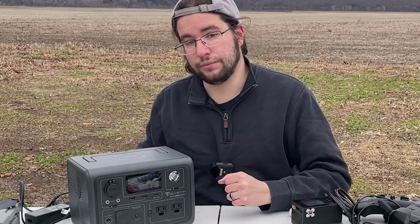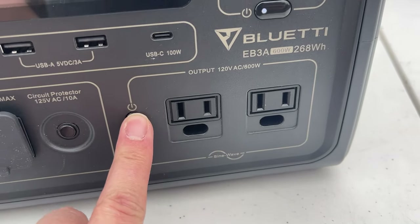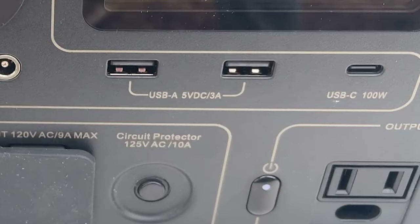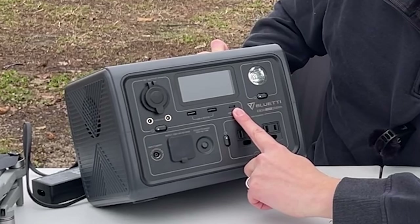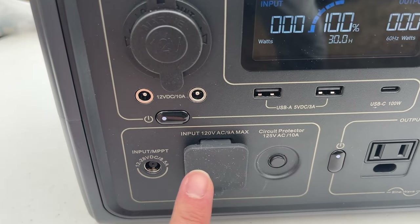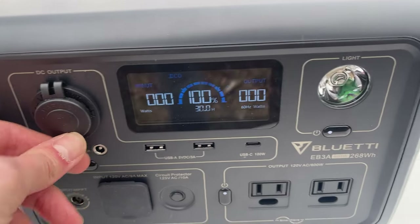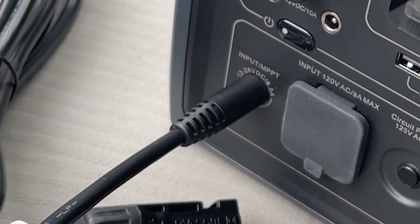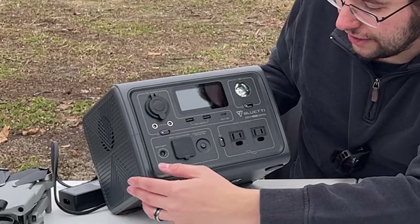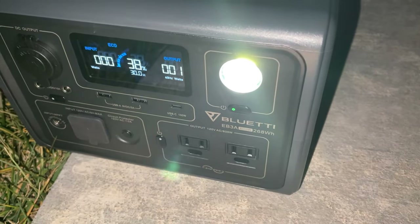Here's a basic rundown: you're getting two 120-volt AC output ports — pure sine wave. Two USB-A ports at 5V DC, 3-amp output, and one USB-C port that can output 100 watts. The input for charging is a 120-volt AC, 9-amp max — no AC adapter, just a three-prong wire. There's a 12-volt DC output port, two 12-volt DC 10-amp ports, an MPPT port, 15-watt wireless charging, and a built-in light.